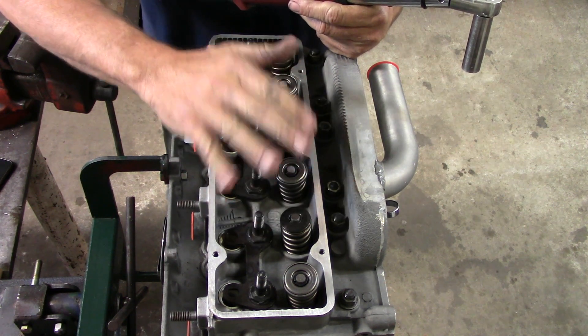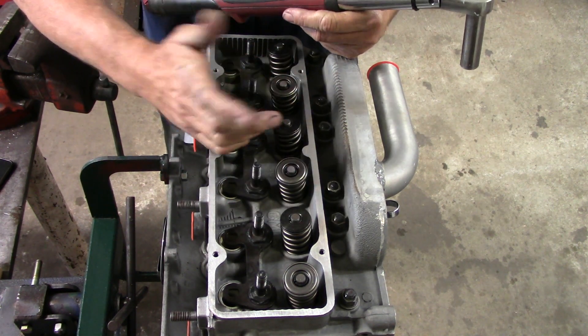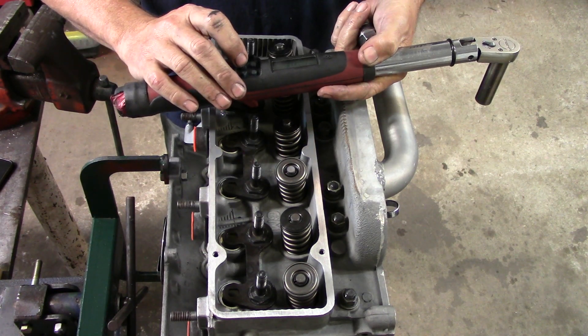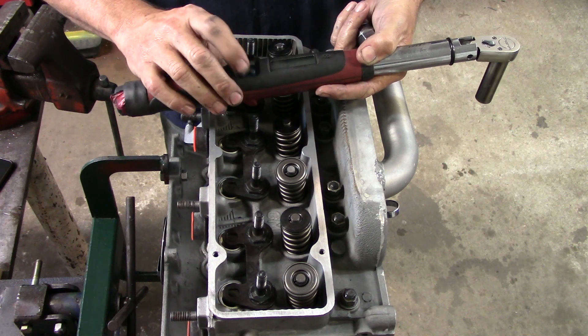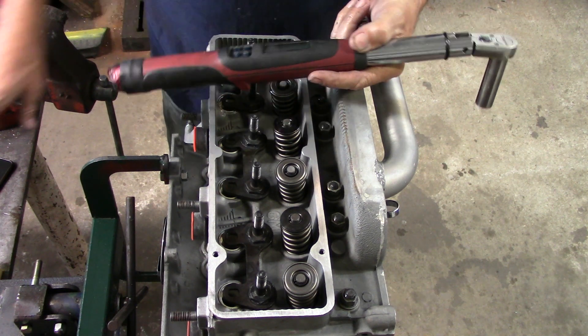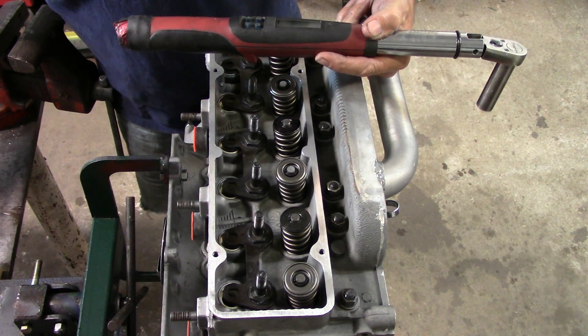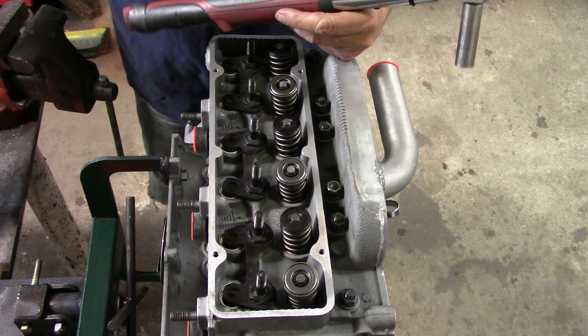The head is brought up snug, starting at about 10 pounds. Set the electronic torque wrench — we're going to go up in a couple of stages. Dial in 15 pounds and go through the pattern.